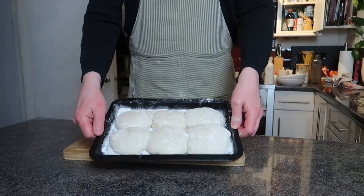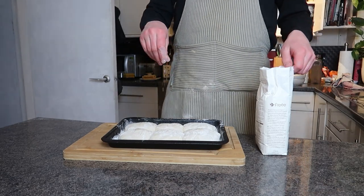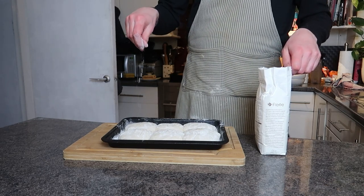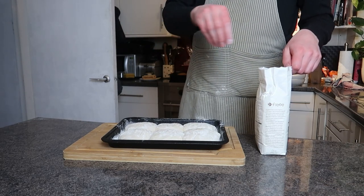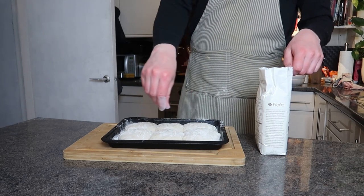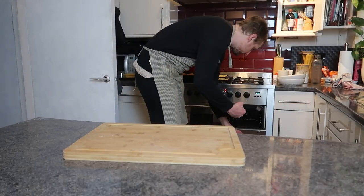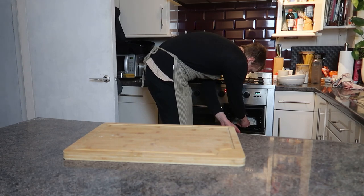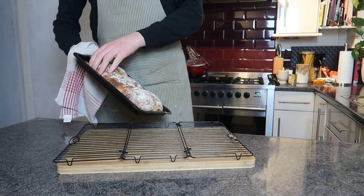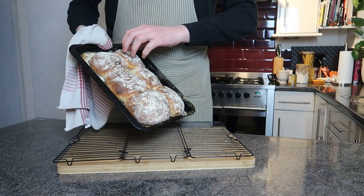After leaving these to proof for a couple of hours they did rise, but then they also started to collapse, so I figured no time like the present and got them in the oven. The oven has to go as hot as it can — in my case that was 230 degrees Celsius, about 450 degrees Fahrenheit, basically as hot as the oven could go. Bake for 15 to 20 minutes. Check after 15 — I gave mine an extra couple of minutes until I was happy with them.